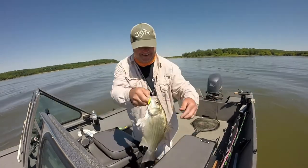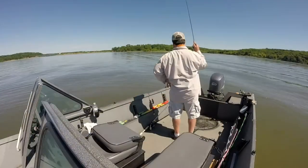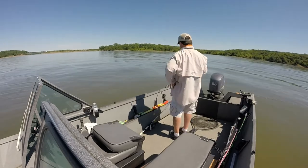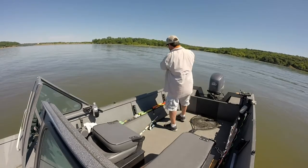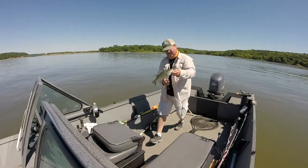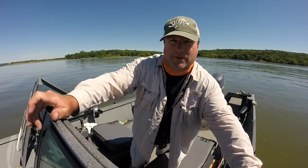Perry Lake white bass - look at that chunk. What happened was I was trolling around for blue cat and I went through a school or something and got cracked on my cut bait. It was a pretty good white bass, so I came back and I'm working over the school with a spoon.